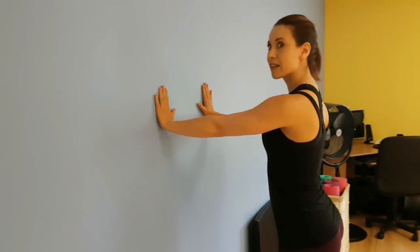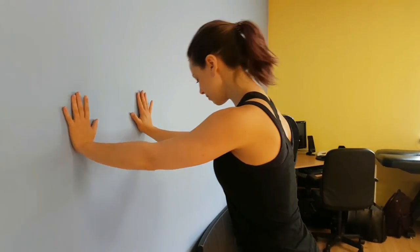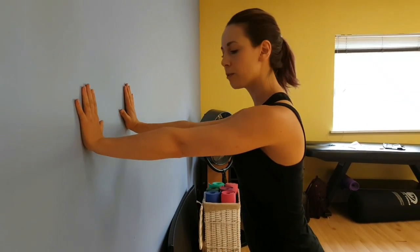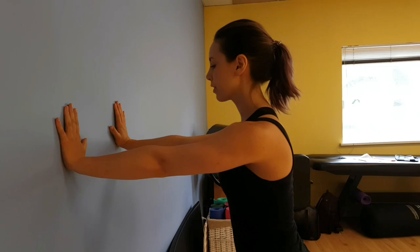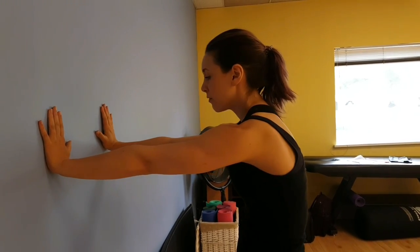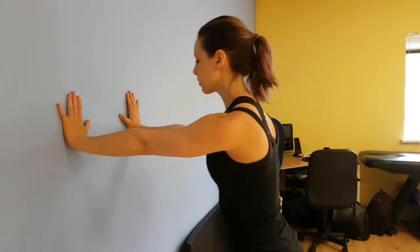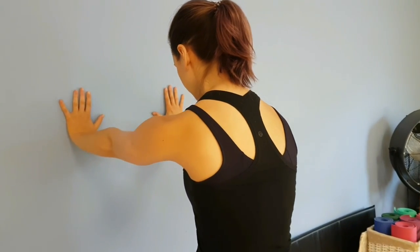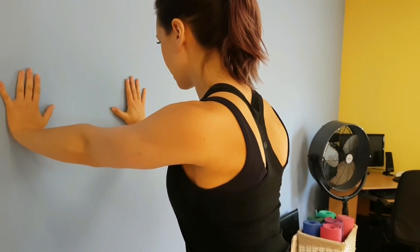We're going to start with some protraction and retraction. Come to the side and go against a wall. Have your hands just below shoulder height. Keep your elbows not locked out but pretty straight the whole time. You're going to press out as far as you can and then squeeze those shoulder blades together — pressing out, squeezing them together.